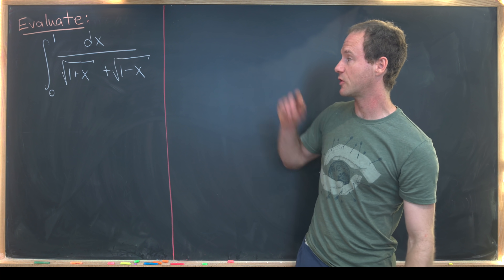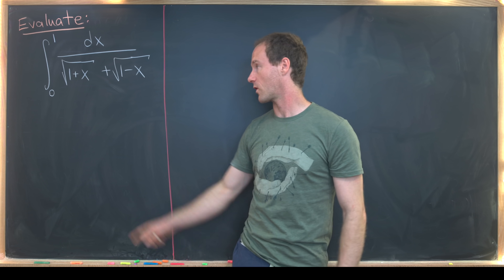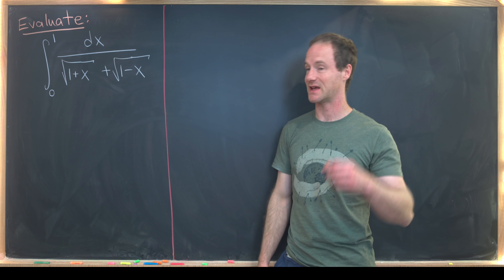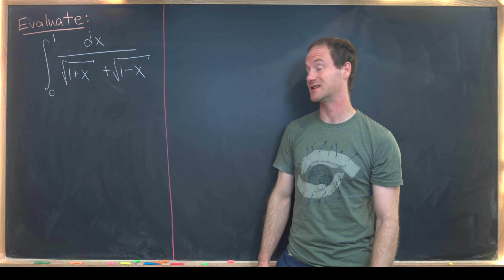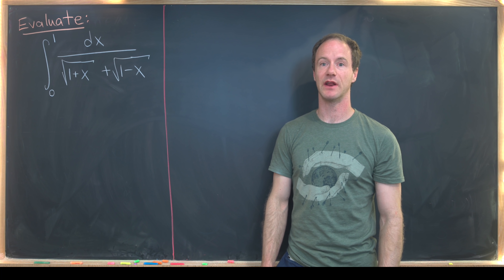Our goal is to evaluate the integral from 0 to 1 of 1 over the square root of 1 plus x plus the square root of 1 minus x. Looking at this, we see that we have a sum of radical expressions in the denominator, so that really just screams out for us to rationalize the denominator.